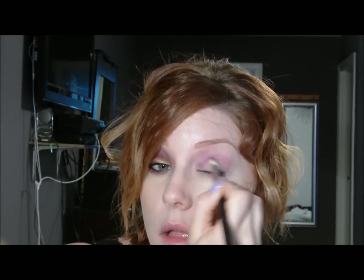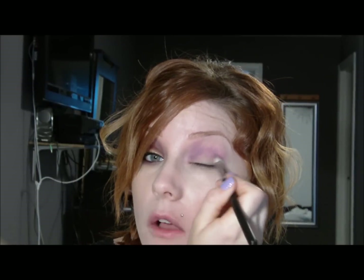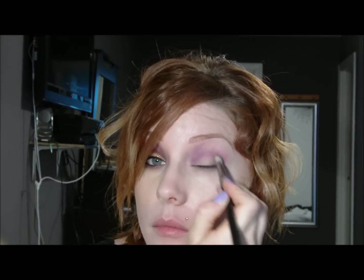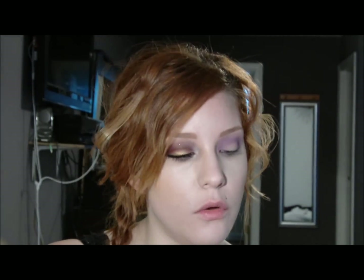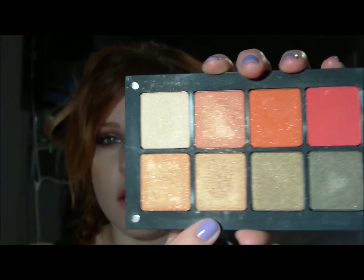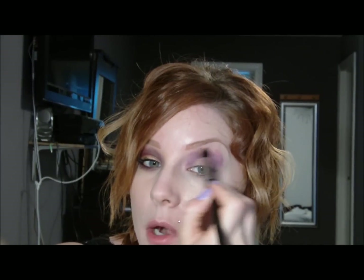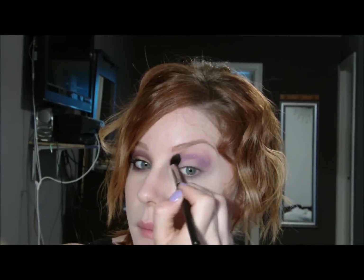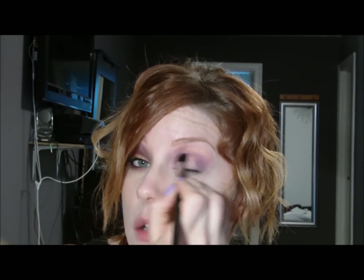Blend this out really well, dragging it down into the inner corner and down onto the outer edge as well, then just blend that out. Next, I'm going to take a more tapered blending brush and use a gold shimmery shadow — it's kind of hard to show the true color because it's so bright, but it's more of an orangey gold. This is going to go right above that purple and also right below, around all of those edges.